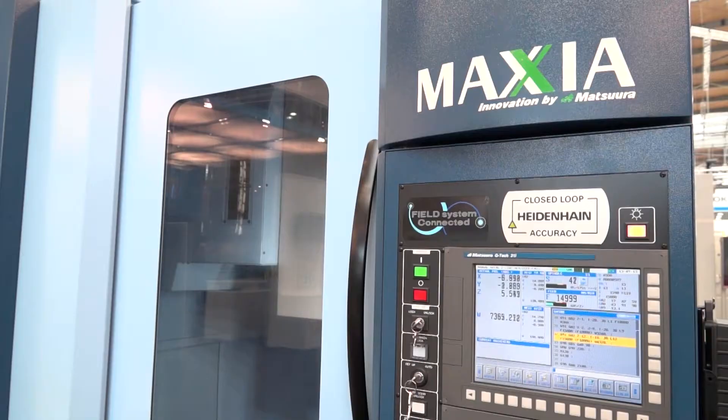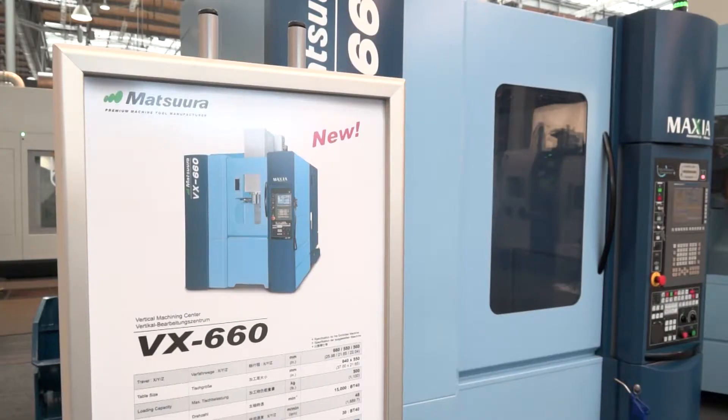Well, the VX1000 and the VX1500 have been very successful and popular for us, not only in the UK but obviously around the world. So when it was time to bring something new in, many years ago we had the VX660 — a very popular machine with a high speed, high power, high torque spindle. So it was time to relaunch that brand, that name of VX660, back into the market.